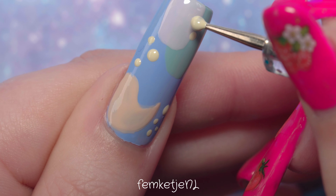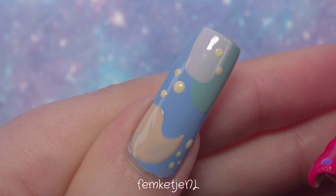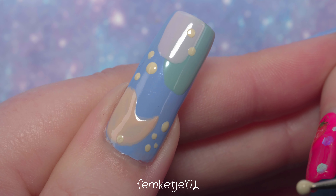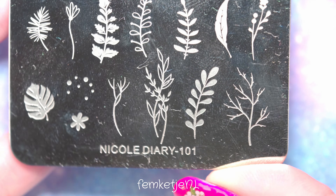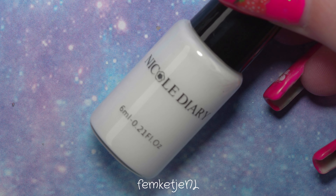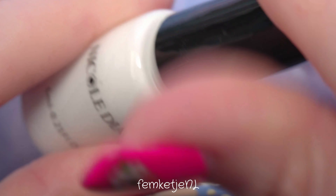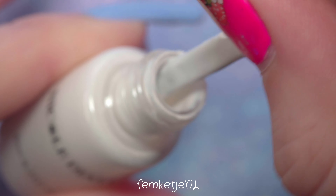I'm only going to apply a couple of dots of this lighter yellow color using a dotting tool. If you don't have a dotting tool, just go in straight from the brush or use a toothpick. I just wanted smaller dots, which is why I used the dotting tool. You don't have to apply dots at all — this is one of those designs you can really do following your own mood, your instincts, your feelings. There are simply no rules to nail art.